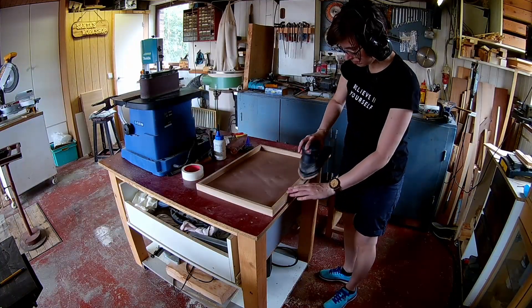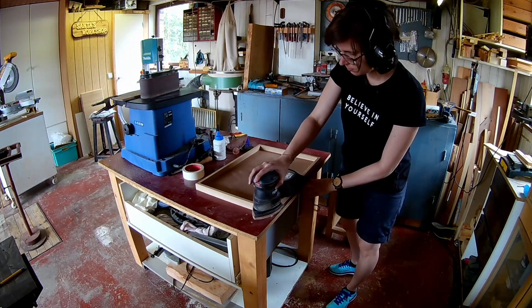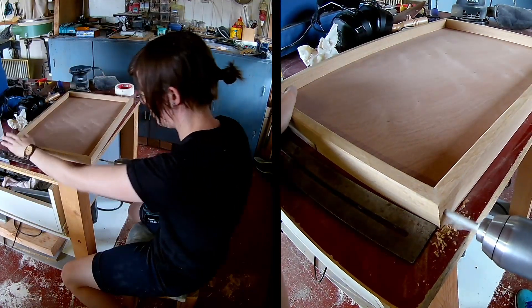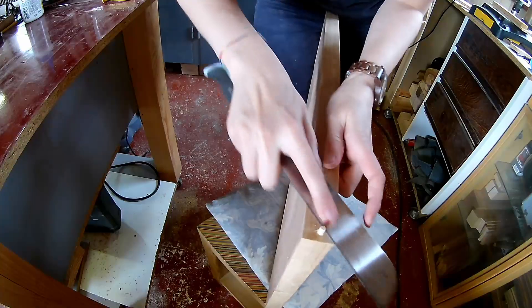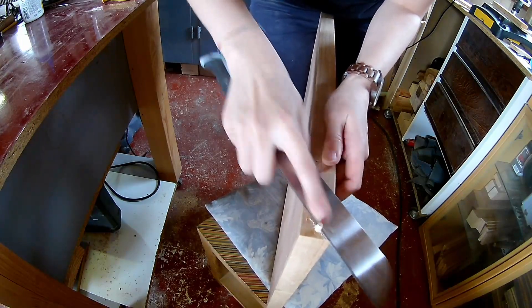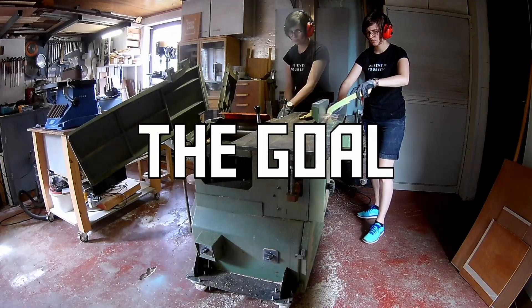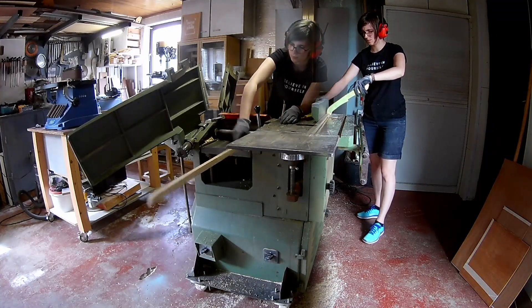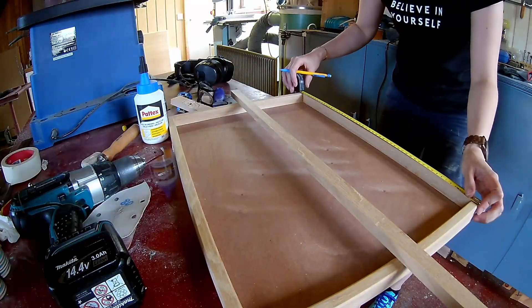Now you can sand the top and the sides of the frame smooth. I'm reinforcing the frame with 5mm dowels. I had some leftovers and this will be the stretcher — plane it down a little bit thinner.